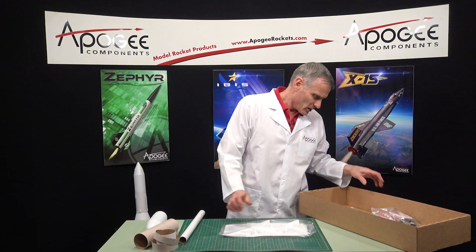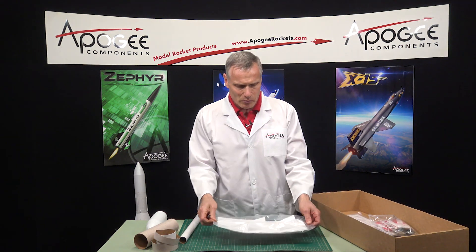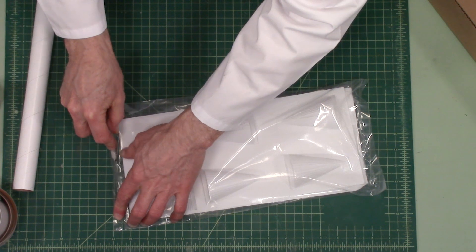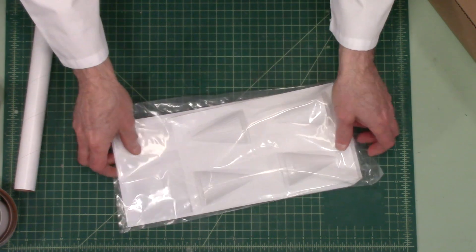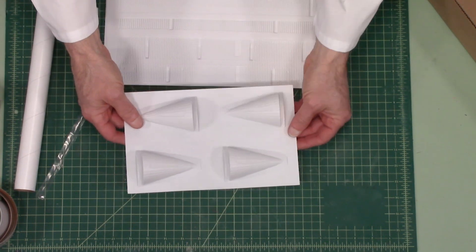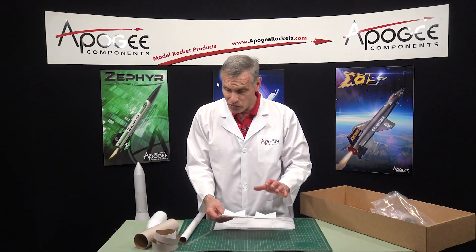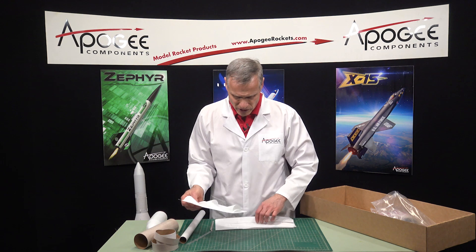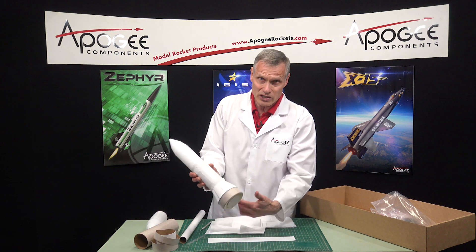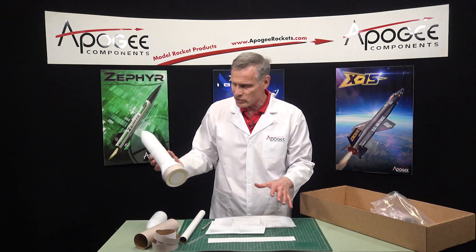In here we have our vacuform pieces. Vacuform is a way of making plastic parts, and Estes does a really good job on these. I have no complaints about the vacuform parts — the detail on these is really nice and really crisp. It is thin plastic, so you do have to use a little bit of caution putting it together. And then you have all these wraps which go around the outside of the rocket and give it all the nice surface detail. I really love all the gingerbread on this rocket.